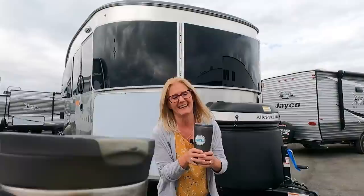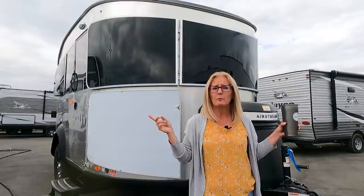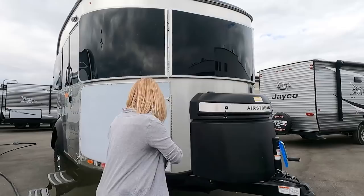Currency converter, timestamps, and if you're finding any value from our videos and you'd like to buy us a coffee, link in the description. We super want to thank Steve and Amy once again - thank you so much for the coffee, guys. We are going to take you on a tour of the outside then we'll go inside, and at the end we'll put links to the construction of the Basecamp so hopefully you'll get all the information you're looking for.